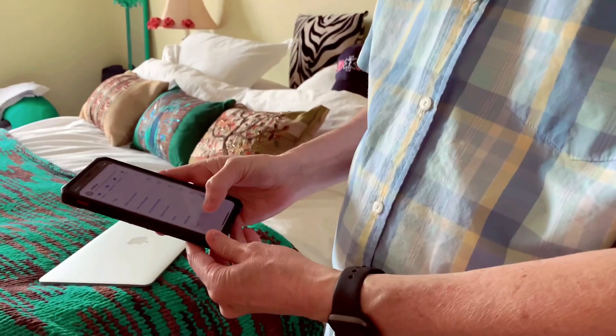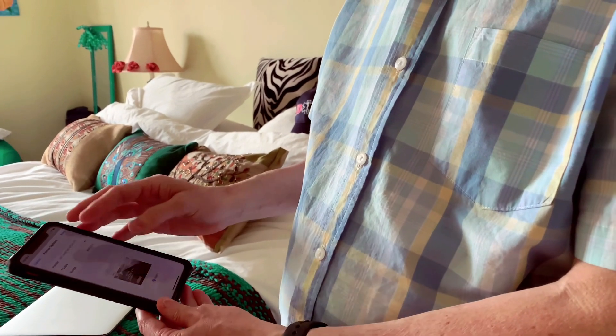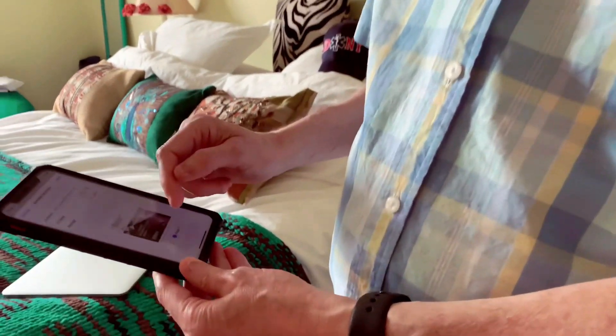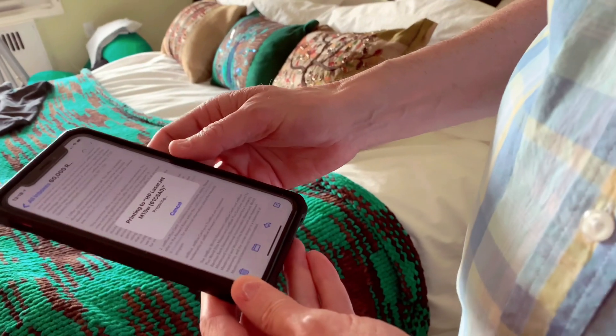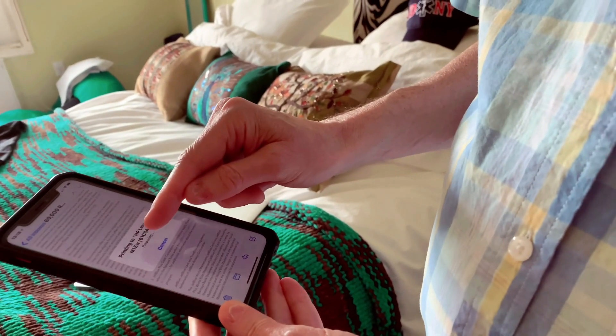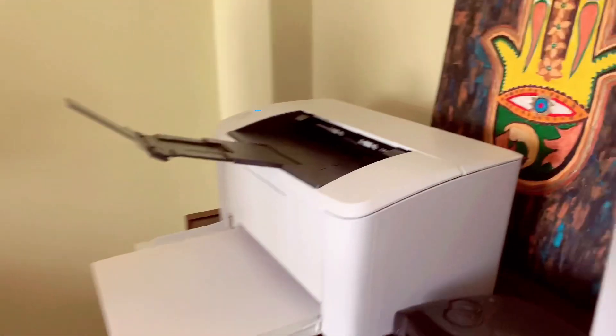So we have the selection here to print. I just hit print. It shows our printer in the menu — one copy. I hit print and it says printing to HP LaserJet M15W. So it's speaking to the printer right now.